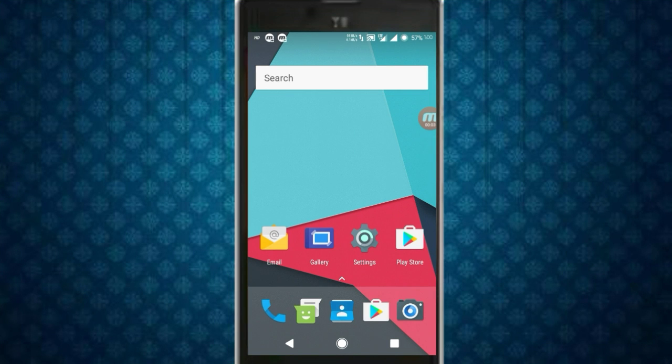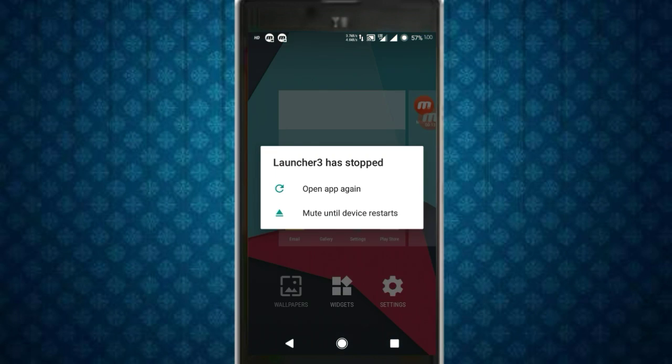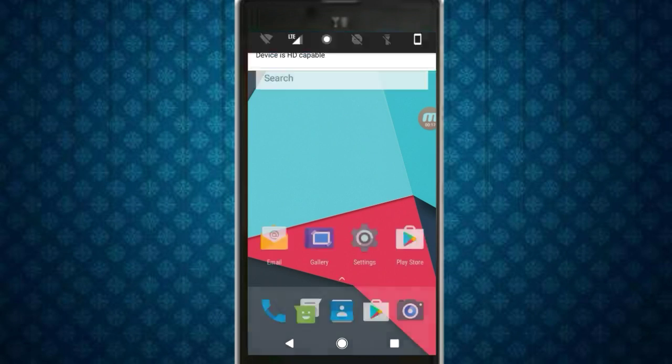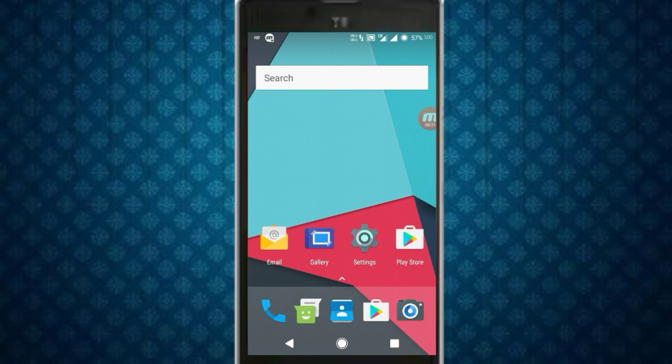Now talking about bugs — I haven't faced a lot of bugs, just a few minor ones. One is that you cannot choose wallpapers from the launcher; Launcher3 always stops. This is a very minor bug, but you can install any third-party wallpaper app from the Play Store as a workaround.